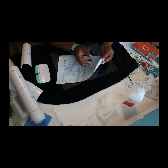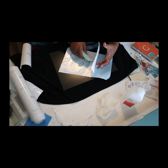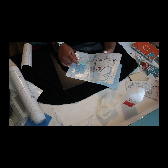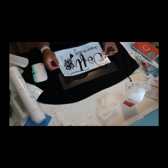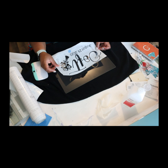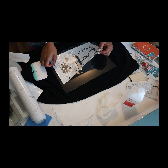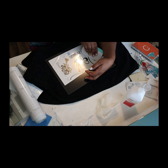Once I get it all off, which is going to take me a minute there as you can see, then I am going to place it onto my glass. You want to make sure that you have a good placement for that before you start putting it down, because when it gets stuck on there, it is a little bit difficult to work with.